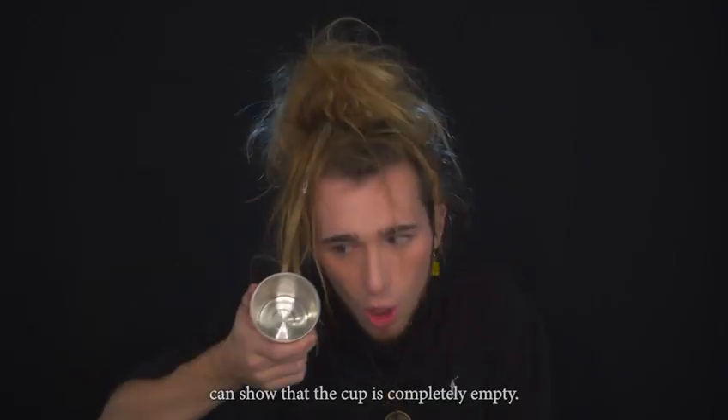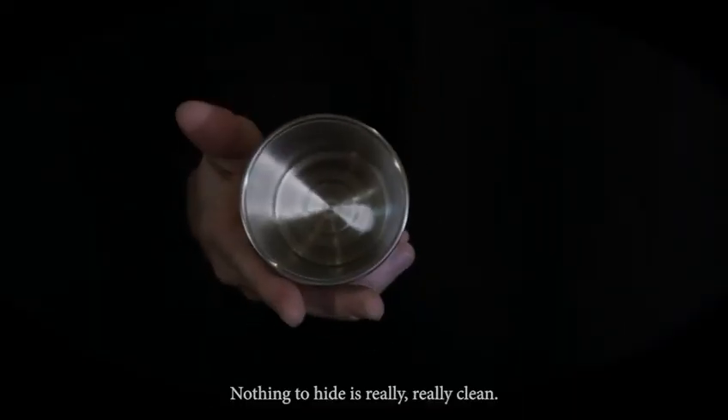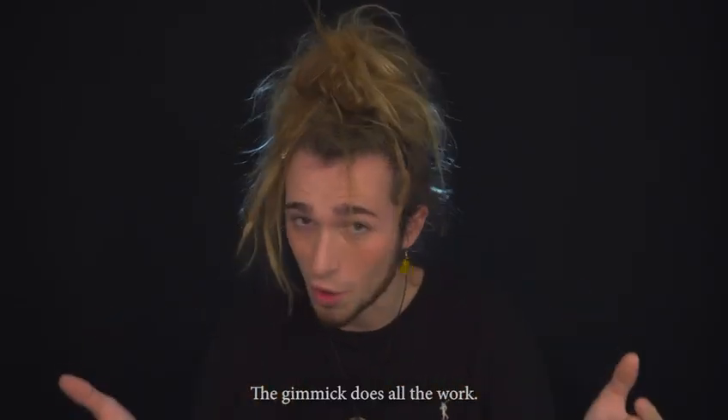They can hear it. And you can show that the cup is completely empty. Nothing to hide, it's really really clean. And the best part, the gimmick does all the work.